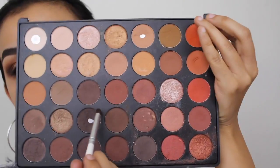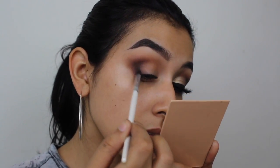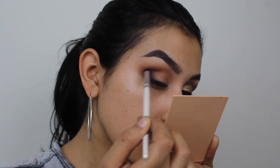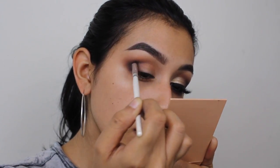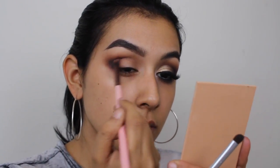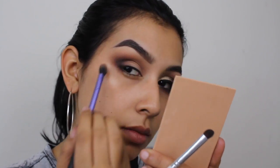Next I'm going in with the darkest brown eyeshadow in this palette, applying it on the outer corner and really focusing on the outer V of my eye. I'm not going to bring this color up too high so it stays darkest closest to the lash line, then graduates up toward the brow for a pretty gradient effect. Whatever's left on the brush I'll bring inwards so it all blends together nicely.